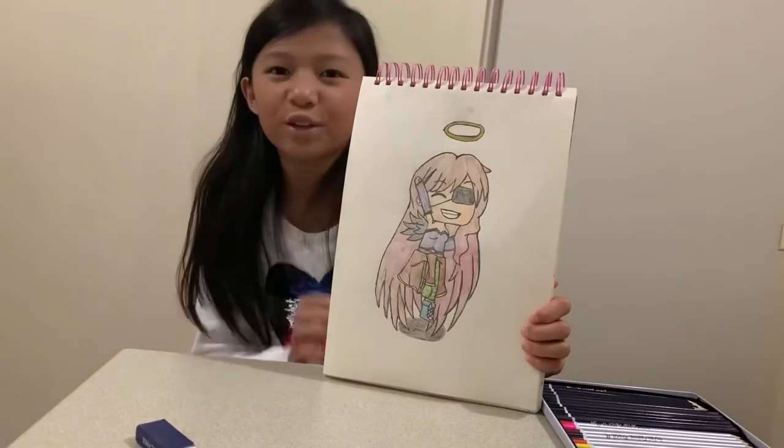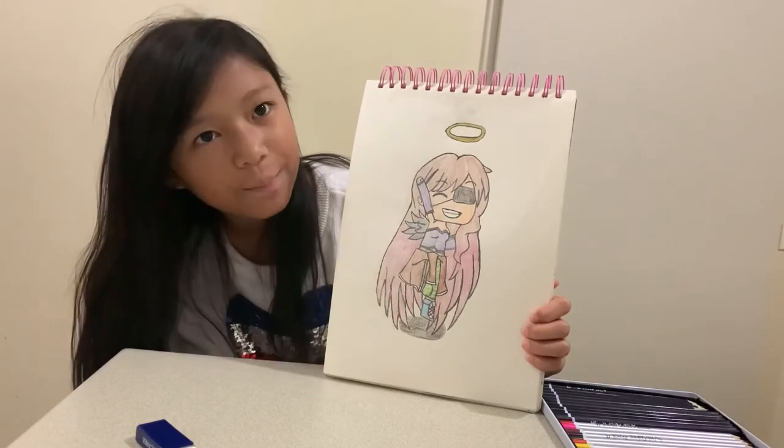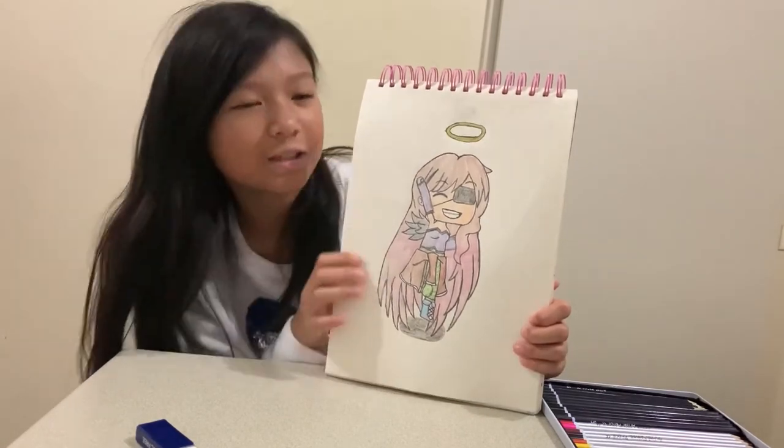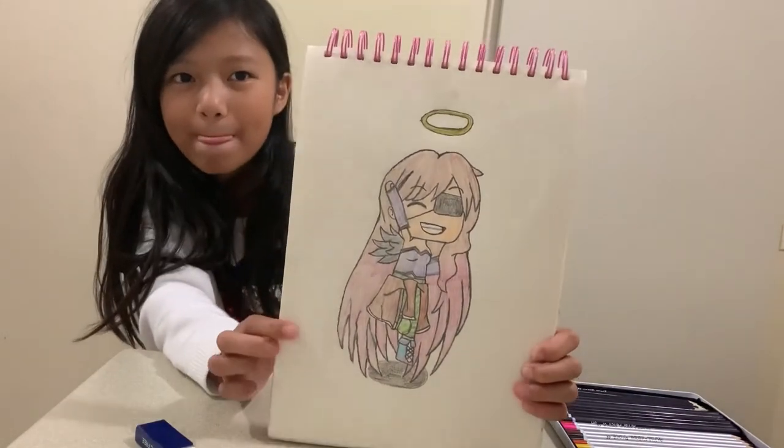I drew from the new pencil kit I got. I drew a little cute cartoon character — she's a little angel. So this is her.